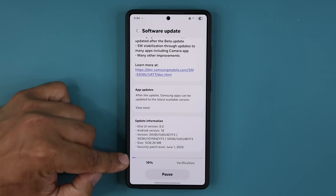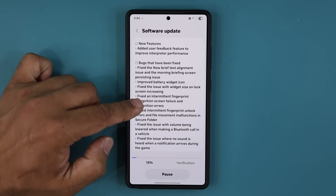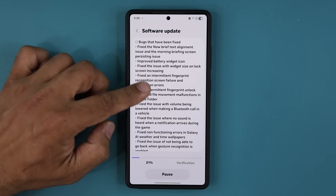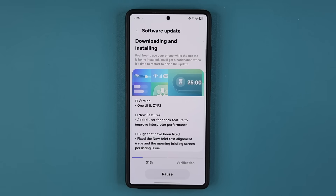It is doing the seamless update as I speak, and we have a lot of fixes. We have a new feature for the interpreter performance — that's the translation app. We have a whole bunch of bugs that have been fixed. Let's quickly install this. We're also going to look at some camera enhancements and improvements.